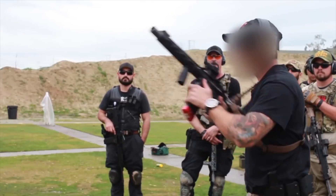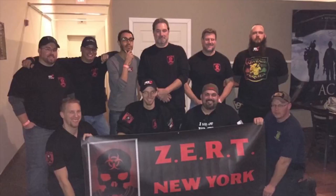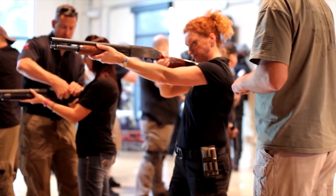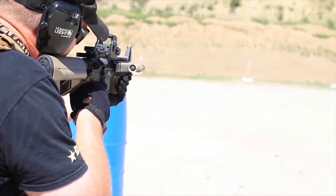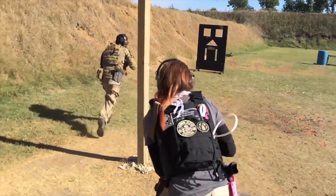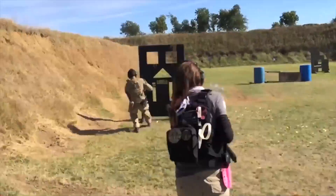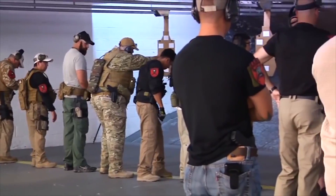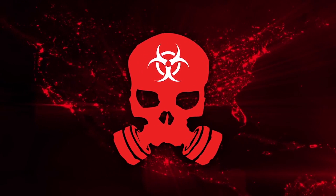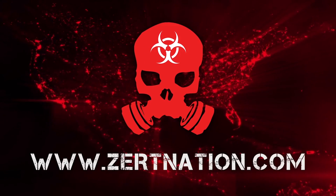Take it as far as you desire, and remember that you reap what you sow. In life, nothing that has high value comes easily — you have to want it and have the drive to make it happen. So get involved. Always train to better yourself so you can protect the ones you love. ZERT is not just an organization — it's a lifestyle. ZertNation.com